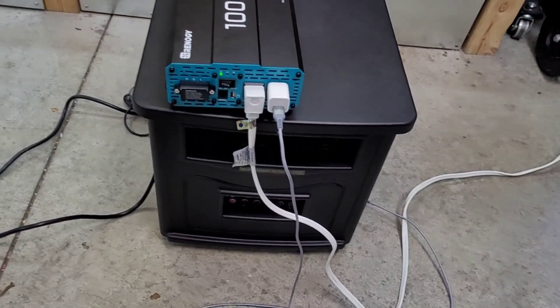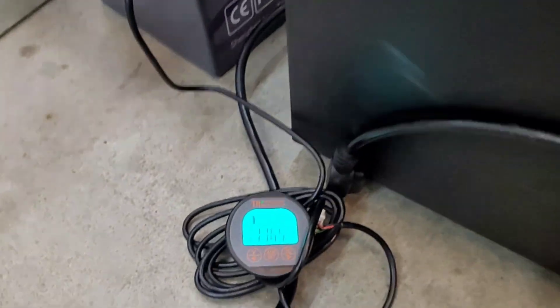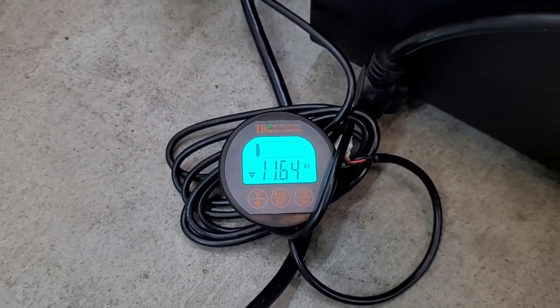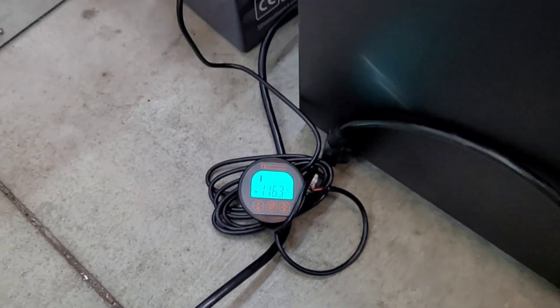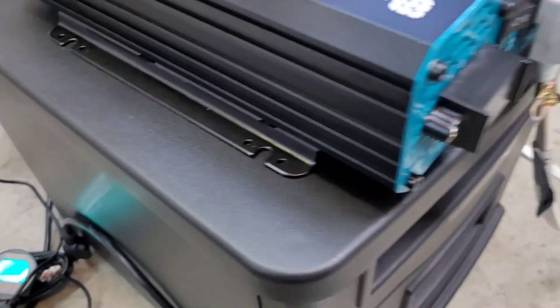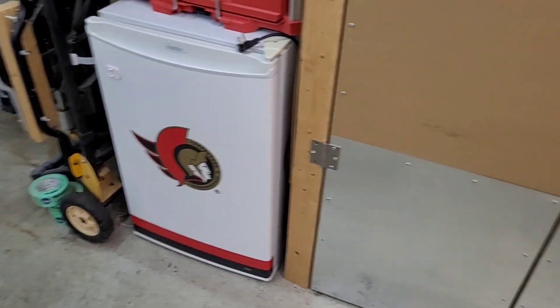That's pretty much going to do it for the capacity test. We ran the heater until I got the low voltage alarm on the inverter and then ran a couple of light loads to get down to that last bit. I started at 115 amp hours and we're sitting at 11.6 volts, so we did pull beyond rated capacity, which is always good to see. We got almost 104 amp hours and it's still going — it'll go a tiny bit further. I'm going to shut it off and call it good, then get the battery outside and into the freezer overnight for the low temp protection test.